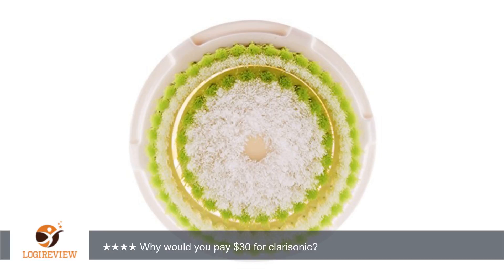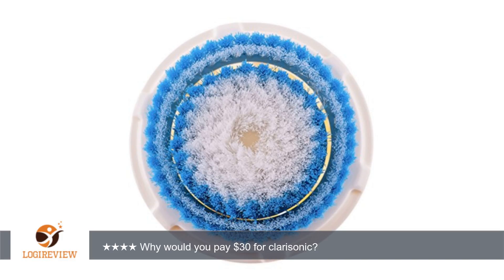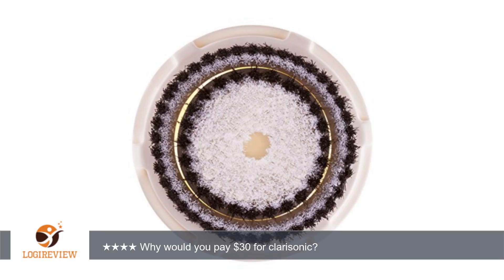I am so glad I ordered these. They are the same as the original Clarionics, and so much more affordable. Sometimes paying the extra for name brand is the way to go, but I will purchase these again. I can't see any difference between these and the originals other than the price.